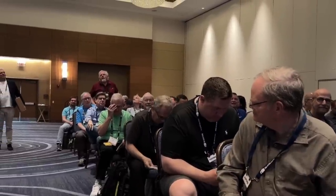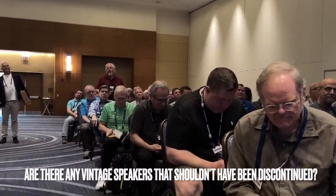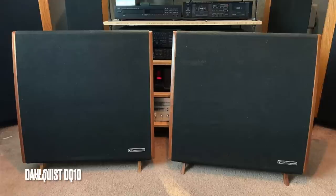Are there any vintage speakers that are no longer manufactured and should have never been discontinued? I think the Dahlquist DQ-10 is a great speaker, at least in my memories. I haven't heard it lately, but I have very fond memories of it, and I'm surprised it didn't have a longer life or come back — so many speakers are coming back.